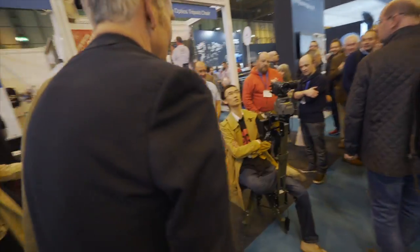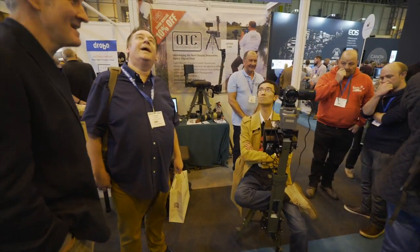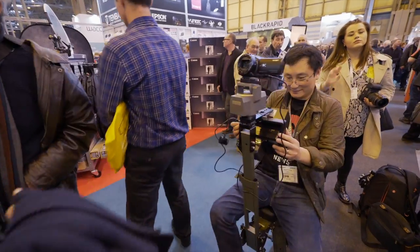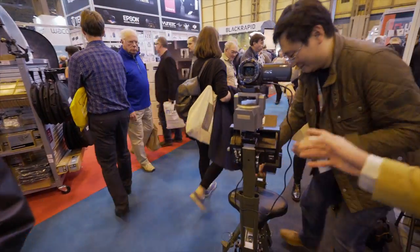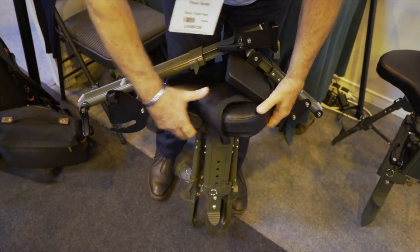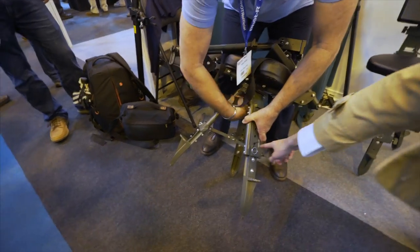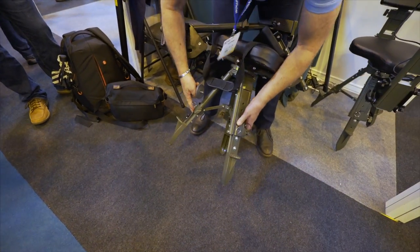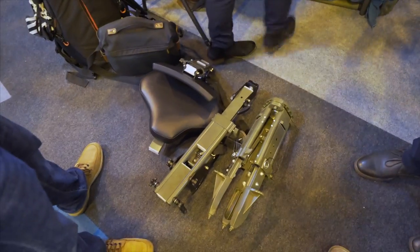I think I'm shooting birds. This is like on the Millennium Falcon, taking out some TIE fighters. Very easy. You can also adjust to different heights really easily, without any tool. Just throw it in the car and drive to your destination.